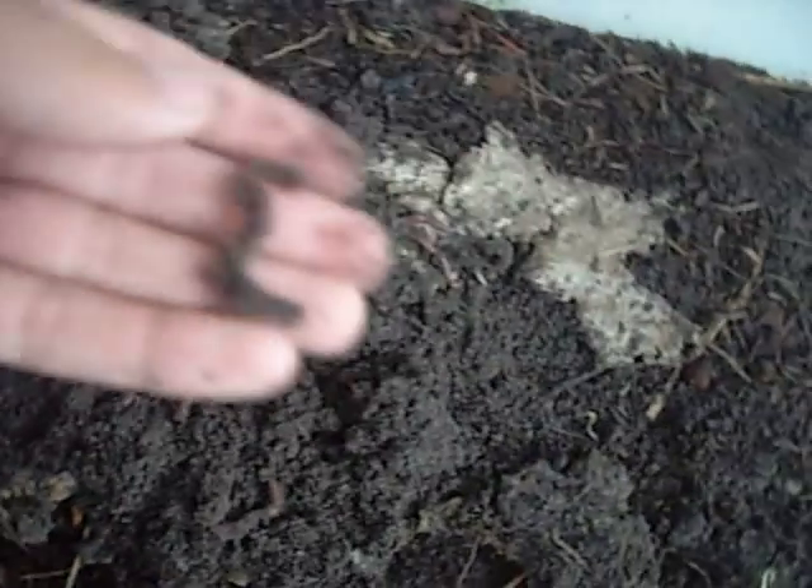Look how big my worms are too — they're really fat. Perfect for fishing, they're like the perfect bait.